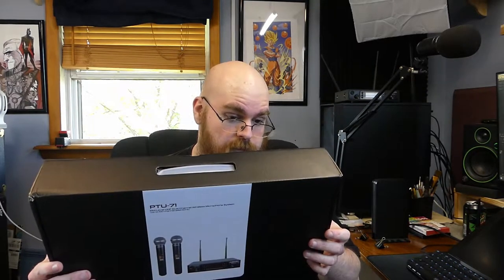On the back of the box we have some of the overall specifications. Carrier frequency range is UHF 530 to 580 megahertz. Frequency stability is 0.003 percent — don't know what that means. Dynamic range is greater than 105 dB, which is pretty nice actually.